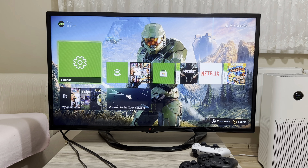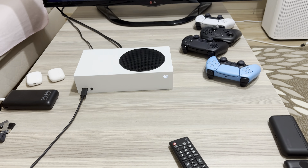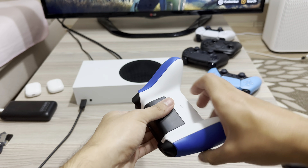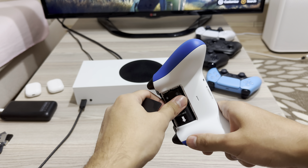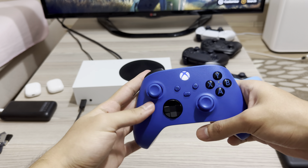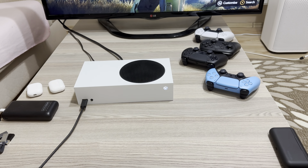Let's say the controller is stuck and you cannot turn it off for some reason. What I suggest is to go to the back, open it up, and take out the batteries. That's also how you can disconnect it — that's the second way.